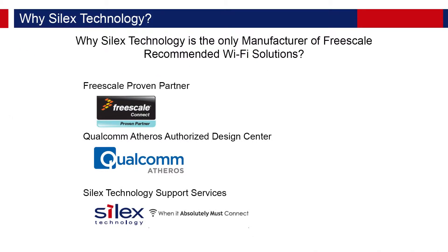Silex Technology is a Freescale proven partner and a Qualcomm Atheros authorized design center. As a proven partner, Silex is among a select set of companies that participate in advanced product collaboration with Freescale, and as an authorized design center, we have access to Qualcomm Atheros training and support that is available to only a handful of companies in the world.